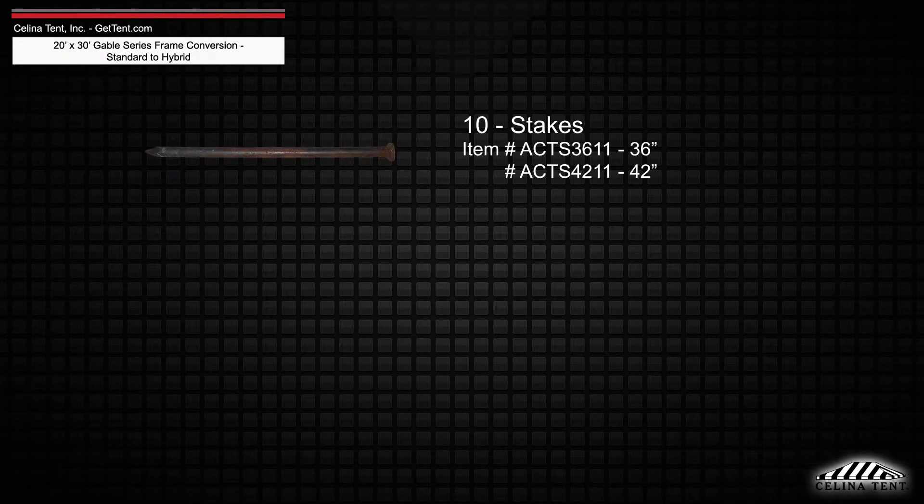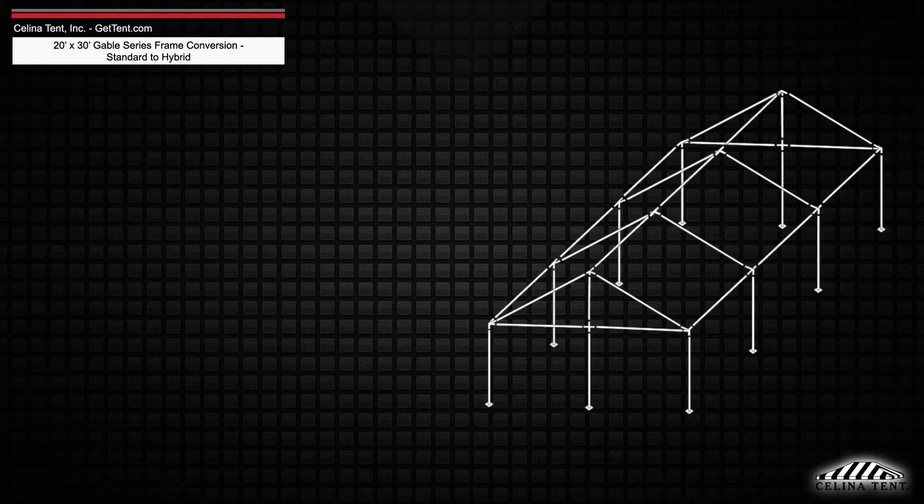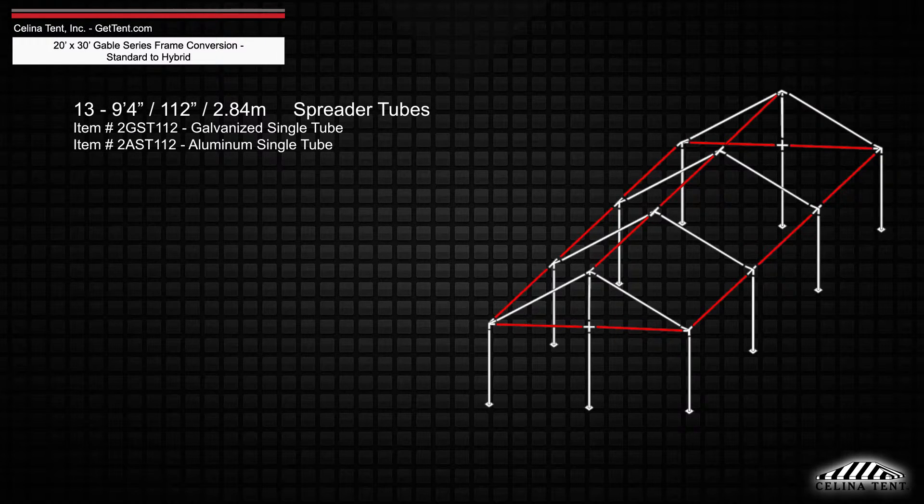A minimum of 10 stakes or anchors and ratchet assemblies are still required per tent. Existing frame tubing will keep 13 9-foot 4-inch spreader single tubes,